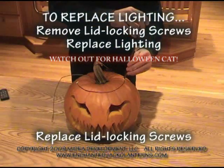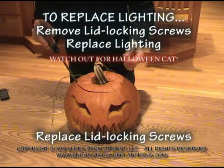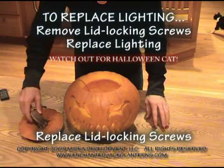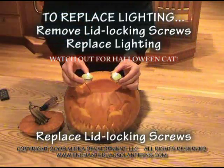Want access to your jack-o-lantern? Check and channel it, get the screws out. Take your favorite lighting media.